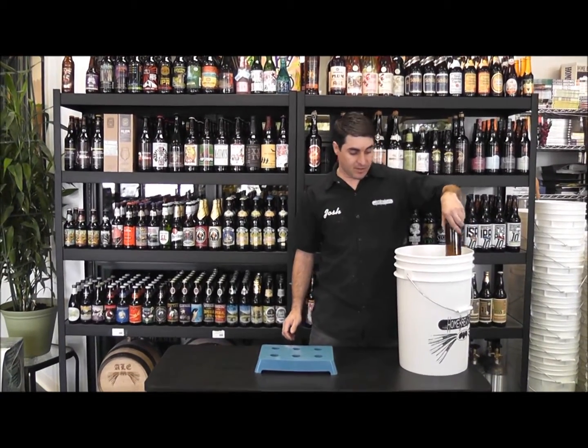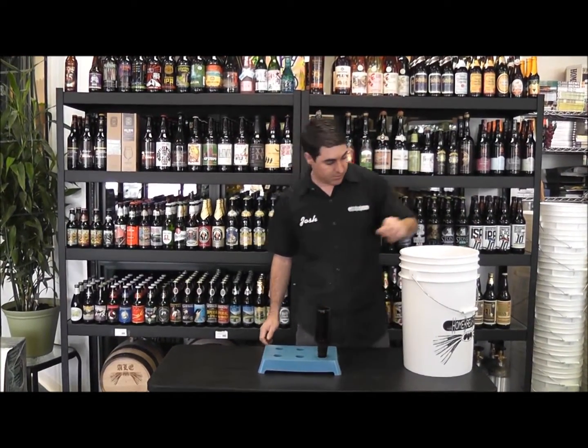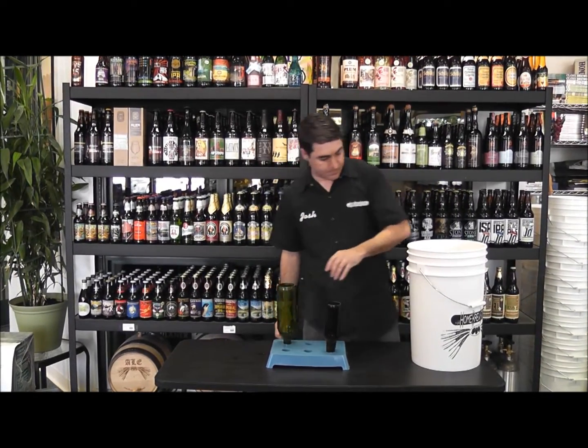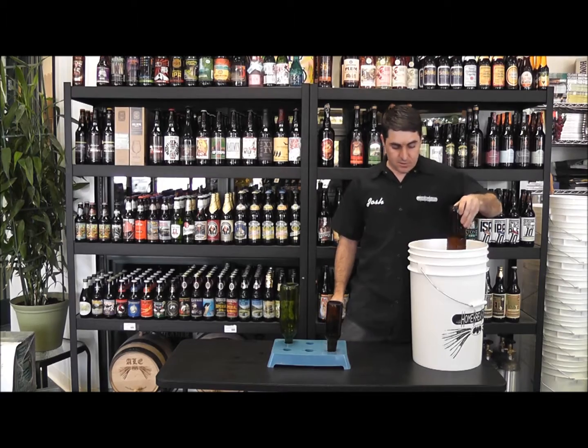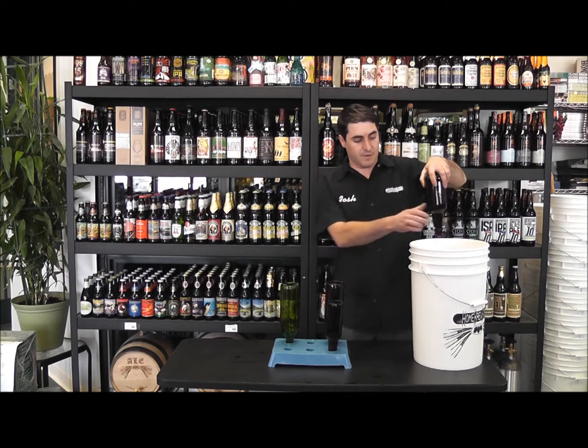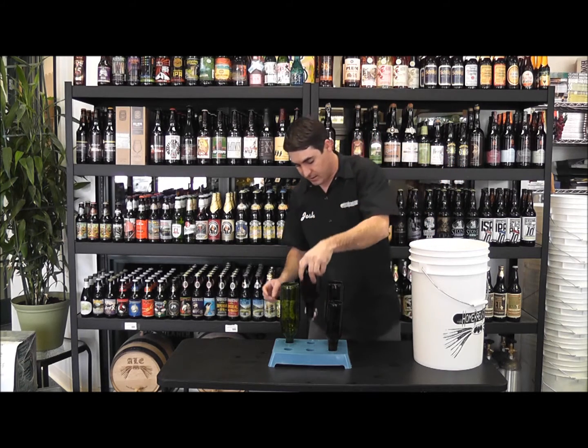It holds everything from our 12-ounce bottle to our wine bottle, 22-ounce bomber, and even holds our flip-top Grosch-style lids.